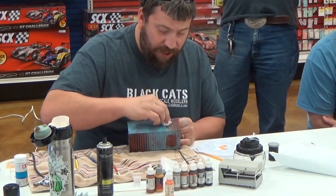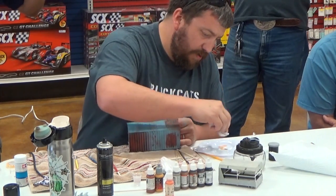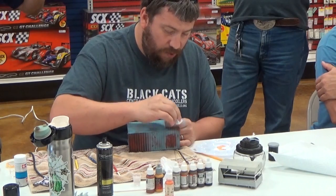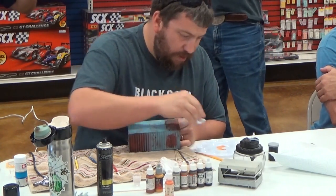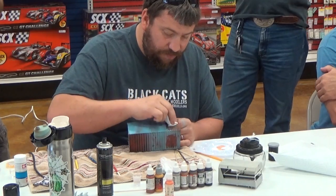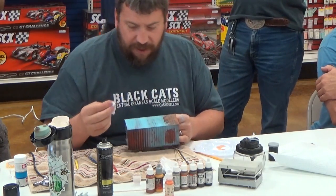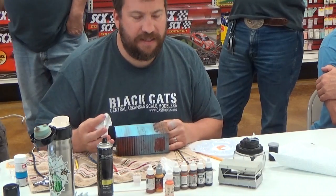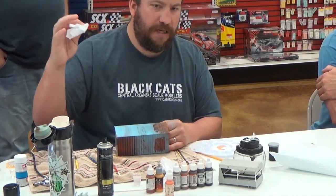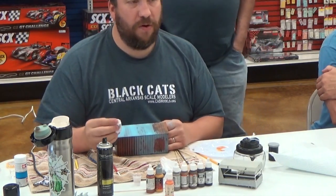Rust is one of those things you really need to look at references for, because different materials rust differently. Cast metal rusts differently than sheet metal. Time, temperature, exposure to different heat or cold — it really changes the coloring and makeup of rust. What I'm doing here is more of a surface rust. Cast iron, after a while, turns almost purple — really, really dark. Where sheet metal generally stays more towards the orange and red tones.